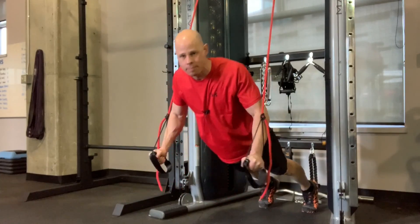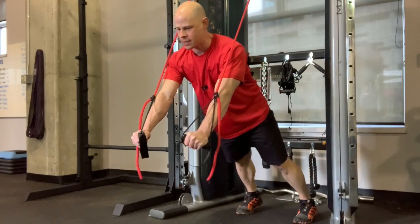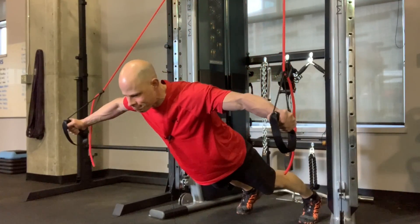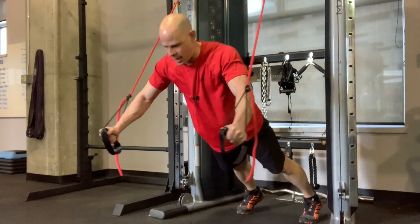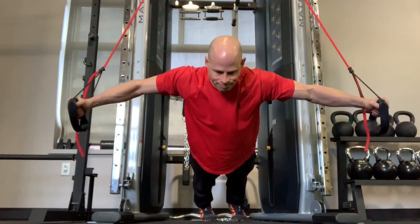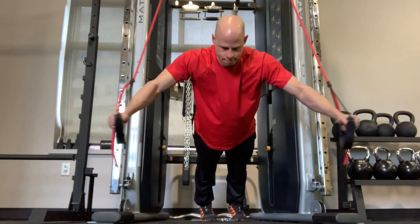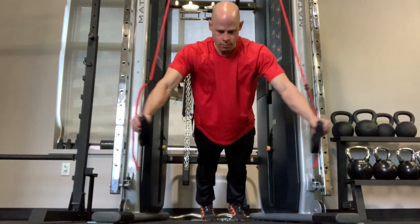So we have eight reps there, and then you go right into your flies. You may want to decrease resistance slightly. Feet about shoulder width apart, and you go straight into chest flies, doing your best to keep your shoulders down — we have 10 repetitions of this one as well. The mission is three, maybe four sets with very little rest.